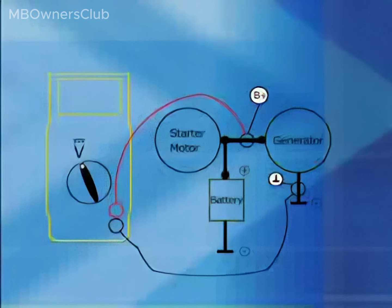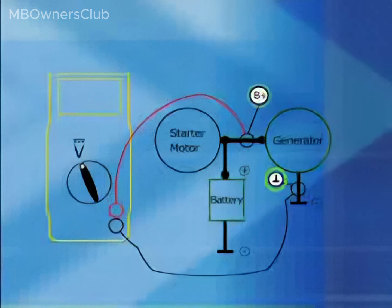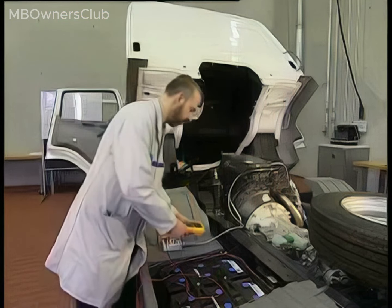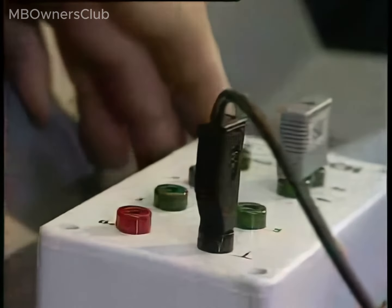Test 2: Is the compact alternator charging the battery at idle speed? Measure the voltage between connection B plus and the compact alternator ground. Plug the negative cable of the multimeter into the ground jack of the test adapter and the positive cable into jack B plus.